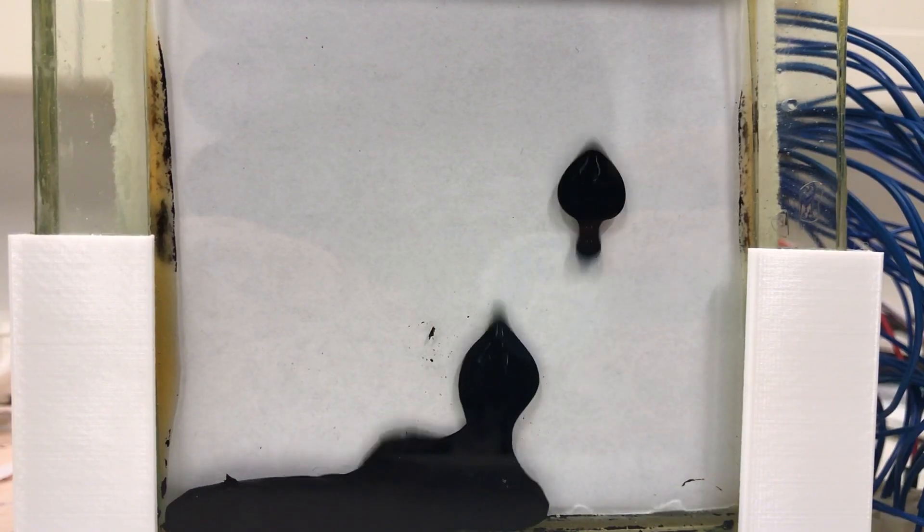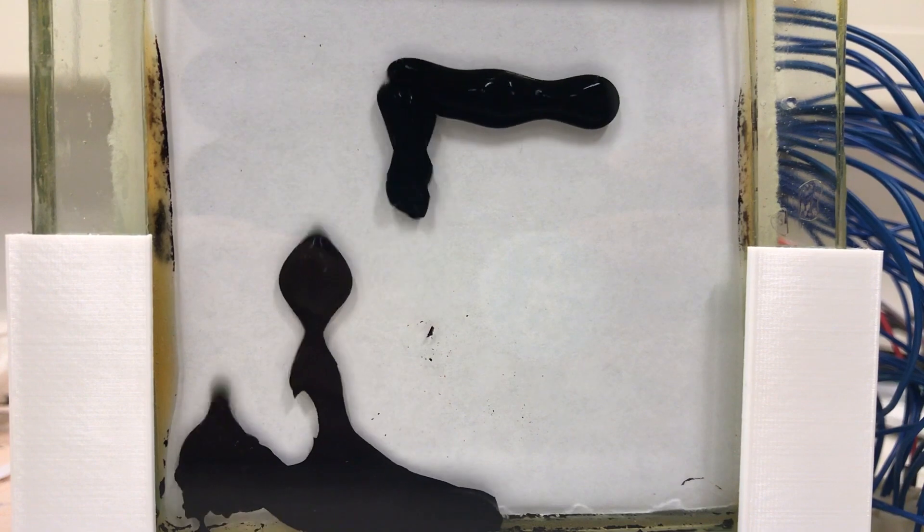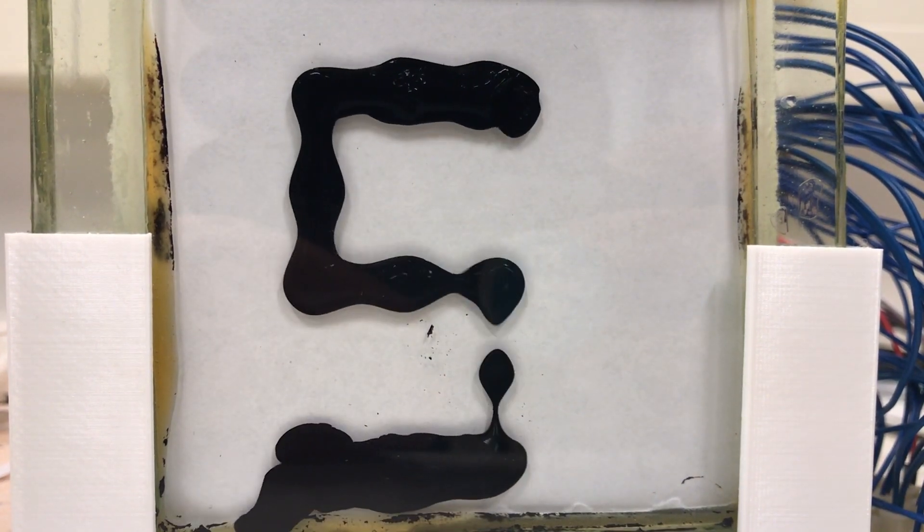We're making a ferrofluid display called Fatch. So far we've shown demonstrations of our proof of concept model, which we will keep doing, but in this particular video we will play around with some really weird magnets.